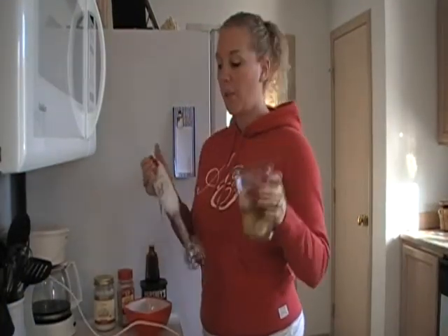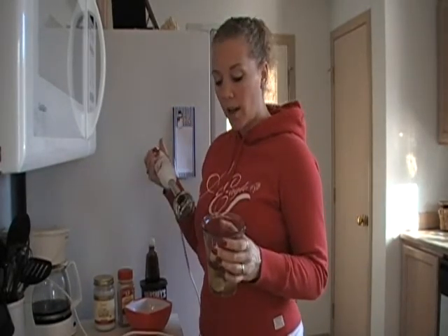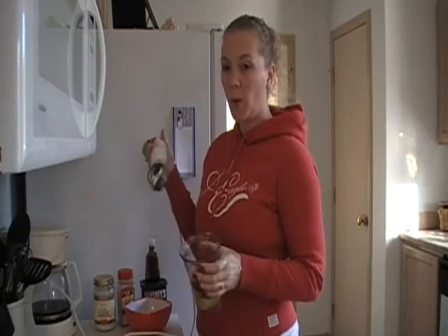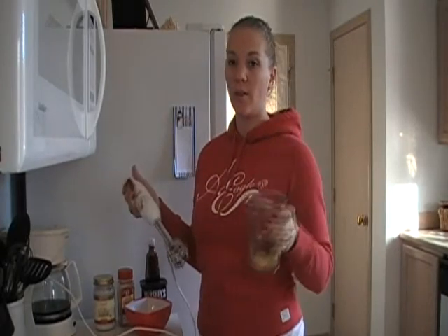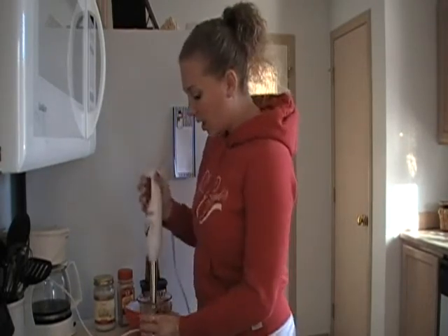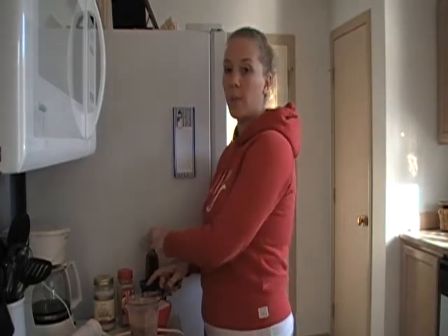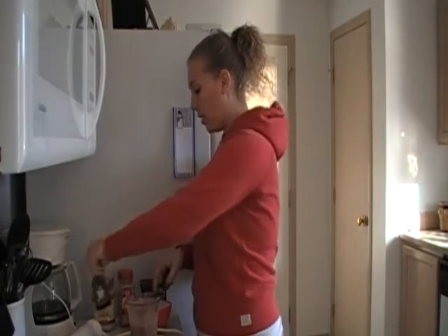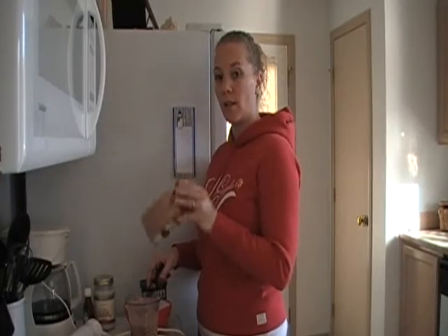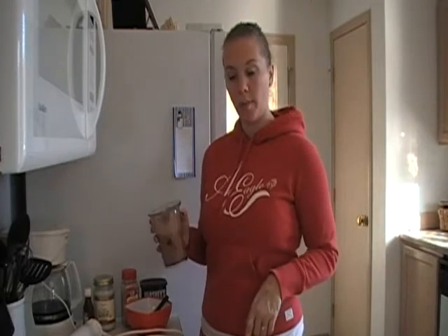I've got all my ingredients in my hand mixer and I love my hand mixer — it is so convenient. You don't have to pull out the whole blender or food processor; you just pull this out, rinse it off, put these two things in the dishwasher and you're done. I added one teaspoon of cocoa and one teaspoon of real vanilla — not imitation, real vanilla — two shakes of ground cinnamon, one banana, two egg whites and one whole egg. I mixed it all up and now it's ready to pour in the pan.